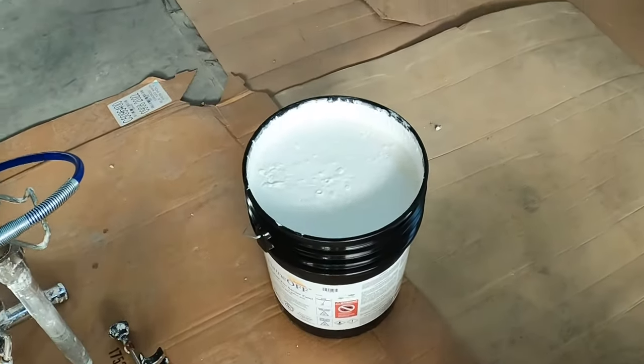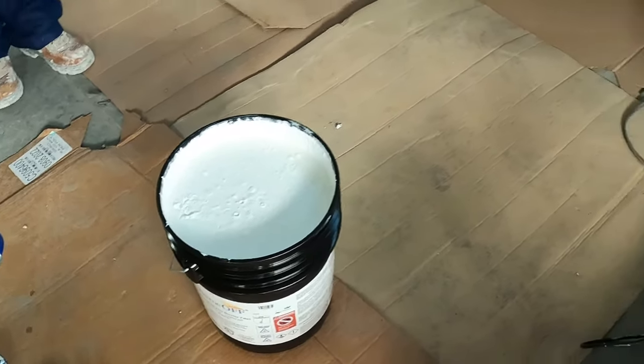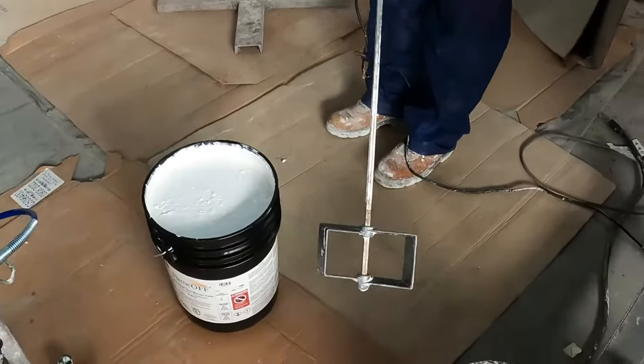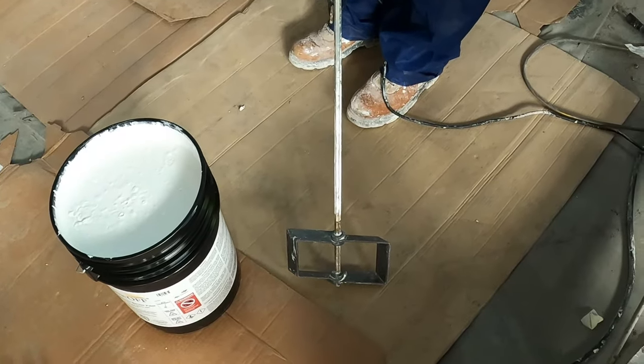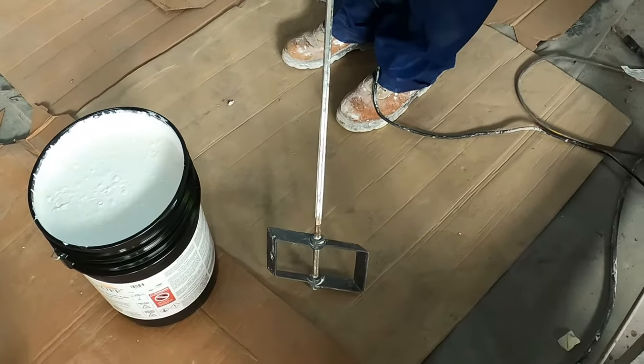Now, very important: mix this product for about five minutes before you start spraying. This is the mixer you will use — it's called a paddle mixer. This is the type of mixer you're going to need, used with a variable speed drill so that you can control the speed of it.